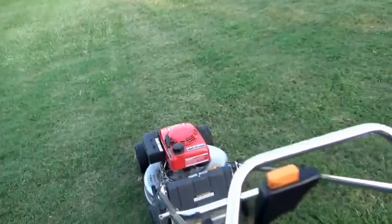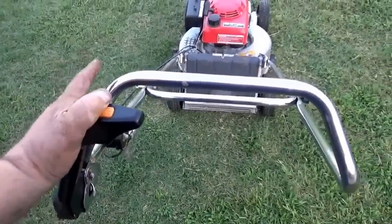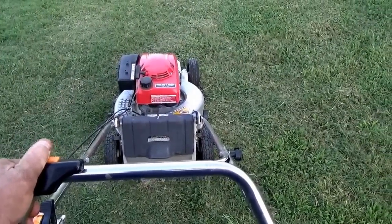Now this model has a blade brake right here — you've got to push this down and cam it forward and it'll start the blades. It does not bog down.